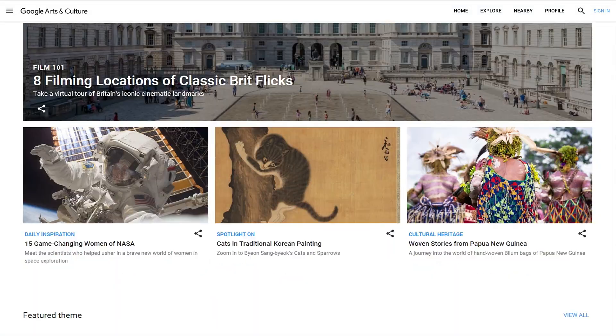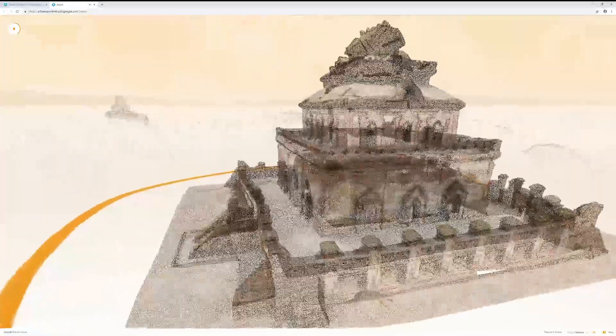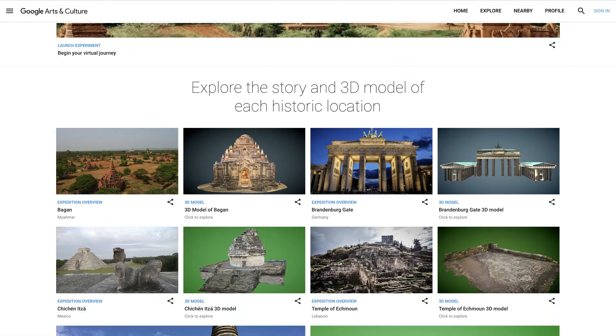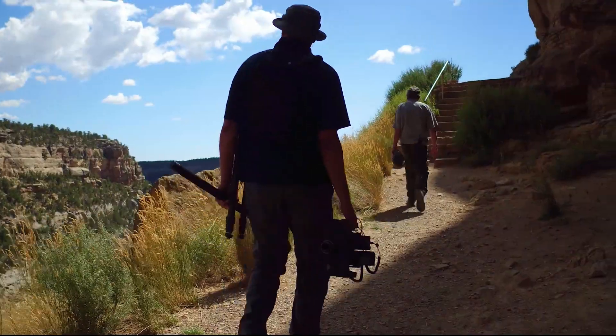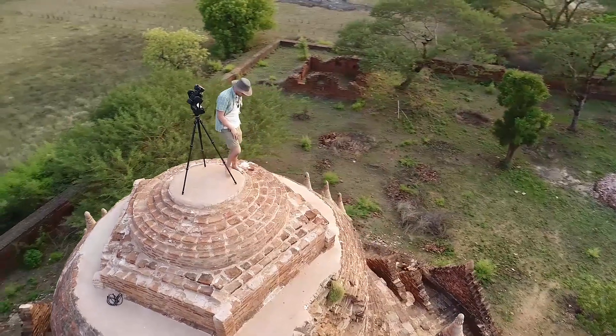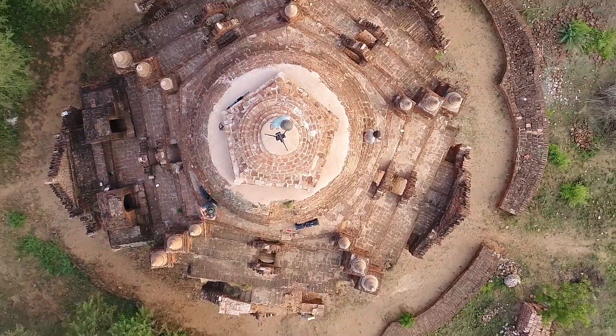Google Arts & Culture is a platform to make arts and culture more accessible to people around the world using Google's tools. Open Heritage is a project that we recently launched with SciArt to document, scan, and digitally preserve artifacts, architecture, and heritage sites, making it accessible so people can download and use it.